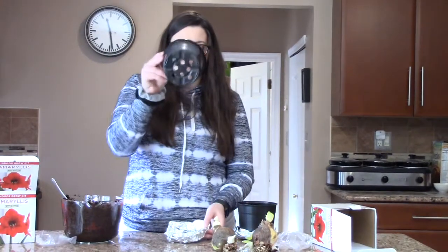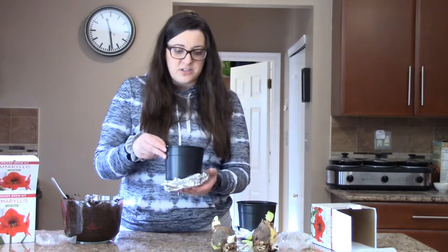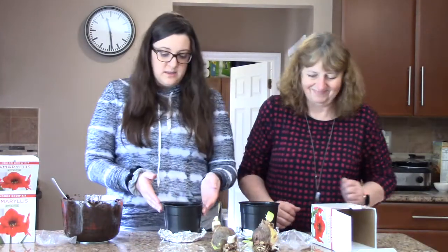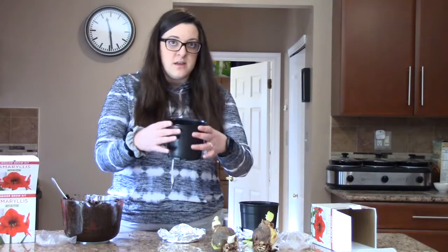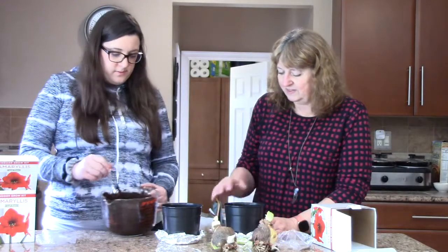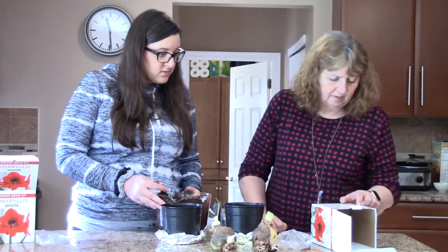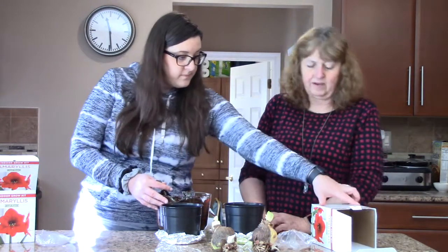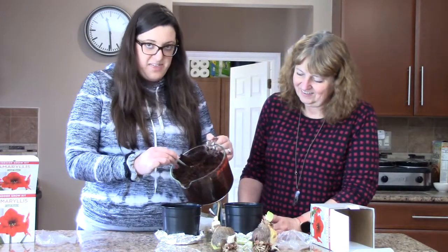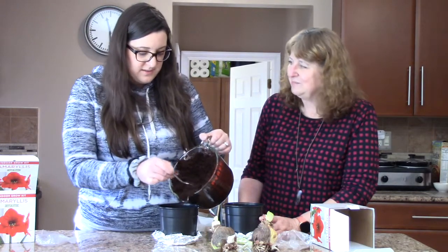There are holes in the bottom of these pots, so we're making a little makeshift saucer out of aluminum foil until we get a proper pot to put this in — you'd just plop this into a bigger ceramic pot. We're going to fill each one with two-thirds of the growing medium. It's a bit like making a mud pie!